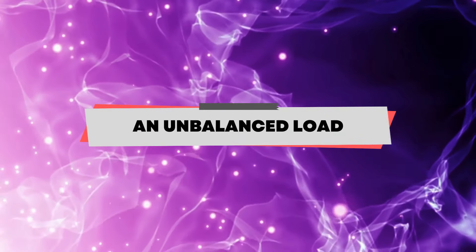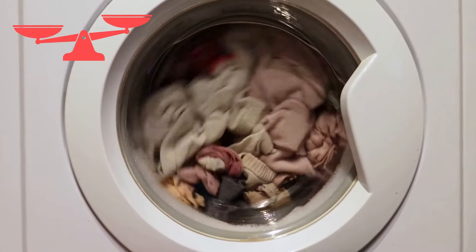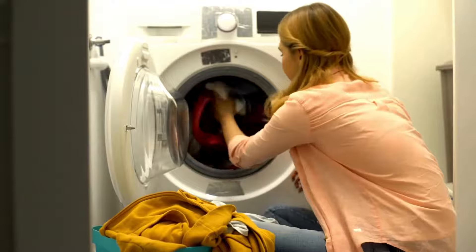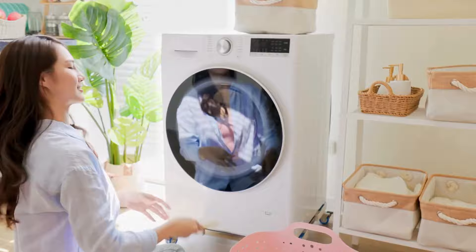An unbalanced load. An unevenly distributed load will make your washing machine produce a loud banging noise when spinning. Remove some clothes and balance the heavy items in the loader. Balancing the load makes it easier for your washer to spin.